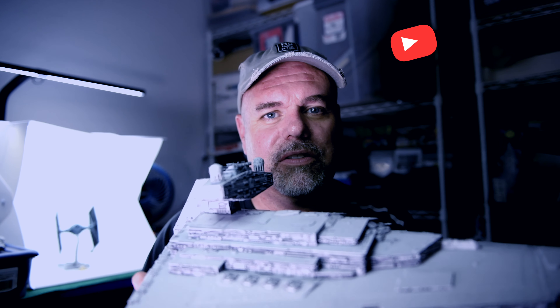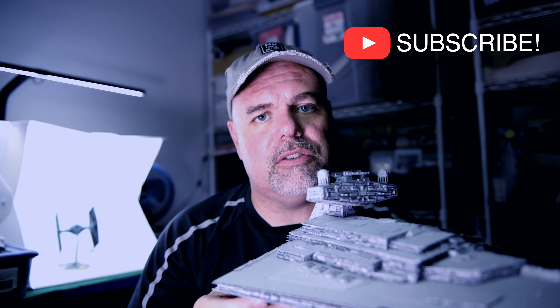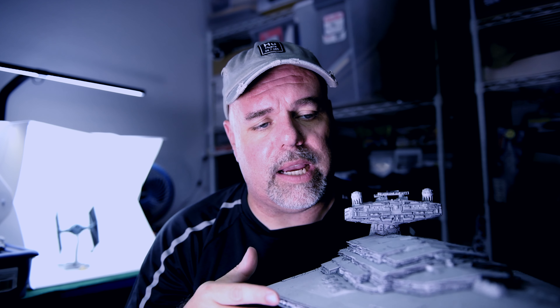In this video tutorial, we're going to be talking about photographing the Zvezda Star Destroyer. This model is going to be the centerpiece to our entire project, so we're going to give it a little more attention than the other models, but this is really going to drive all the decisions that we make going forward. As always, when I do these videos, there are a couple of assumptions I'm going to be making.